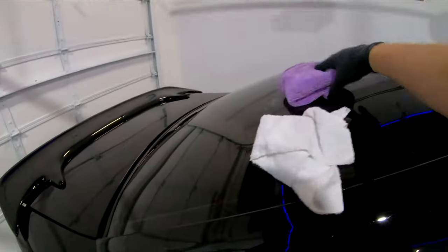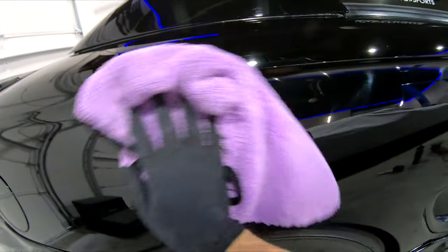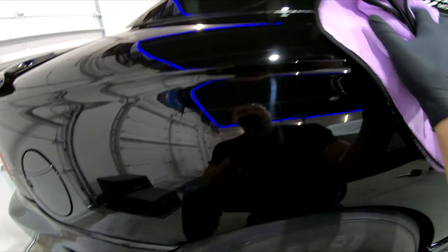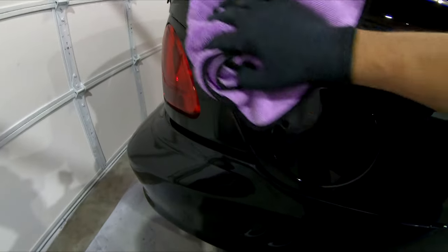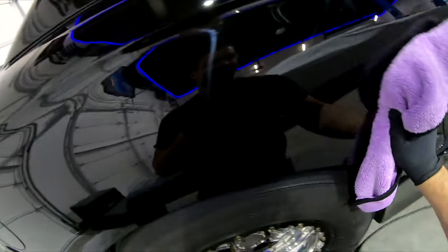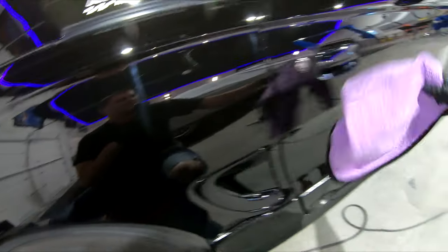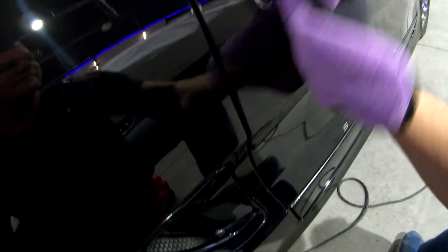Then I switch to a much nicer towel to do my finish. That goes ahead and gets all the rest of the compound off and gives you a much cleaner area to work with. If you look at that — not too shabby.